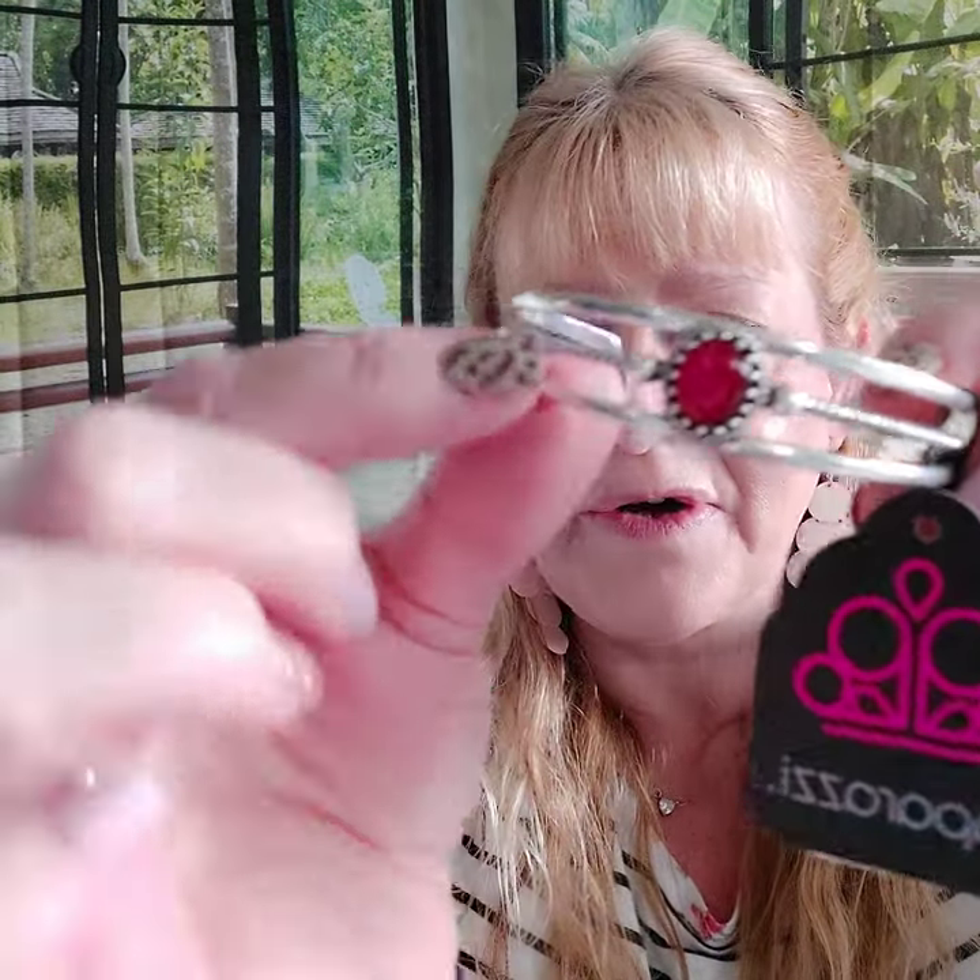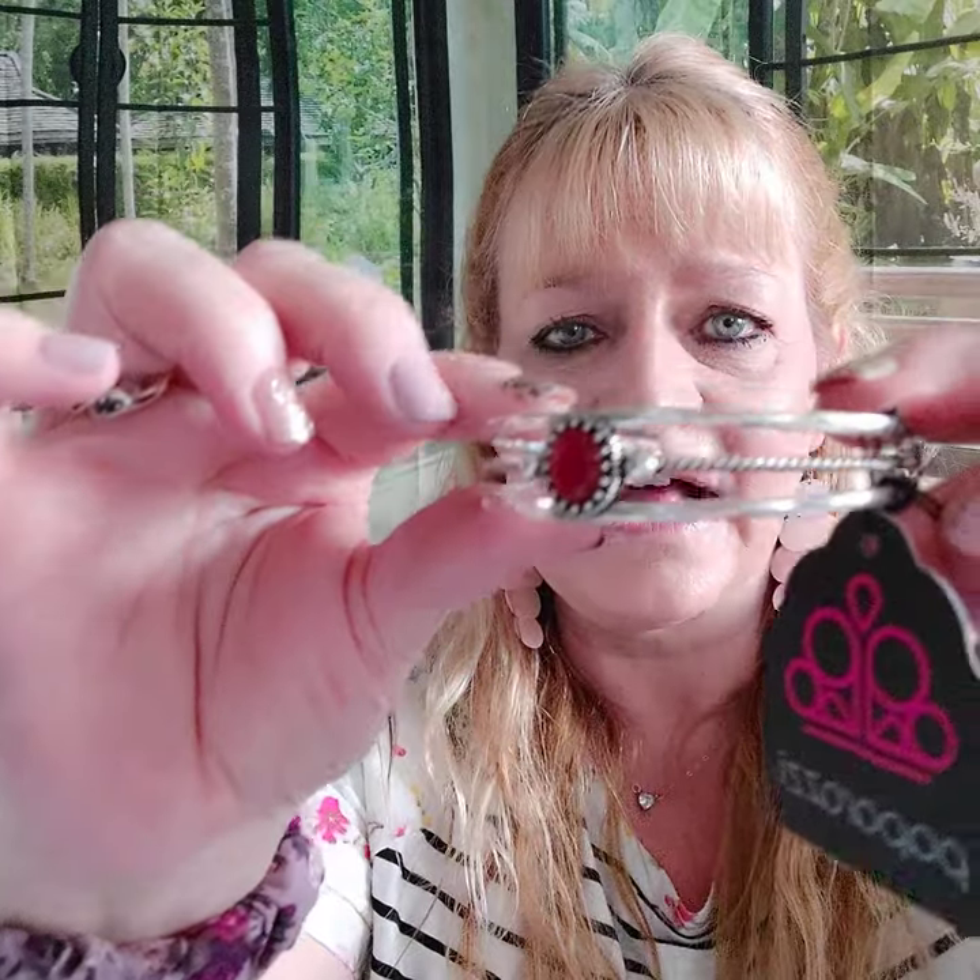Number nineteen — you don't have to buy these as a set, I'm just showing you sets. There is our same red moonstone cuff bracelet with lots of negative space. This is number nineteen.